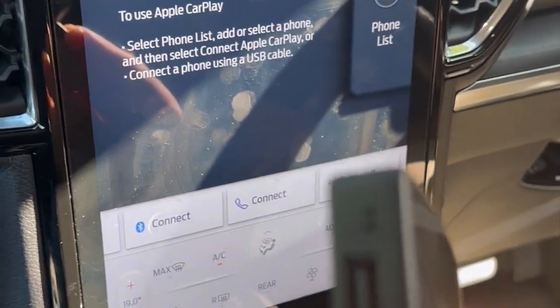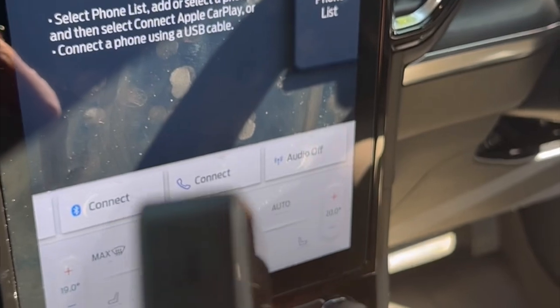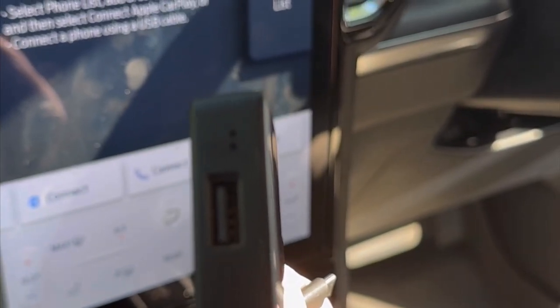This device will let you watch Netflix and YouTube on your car radio. Also, if you have USB sticks with videos, you can put it on the back of the unit and play videos from a USB.